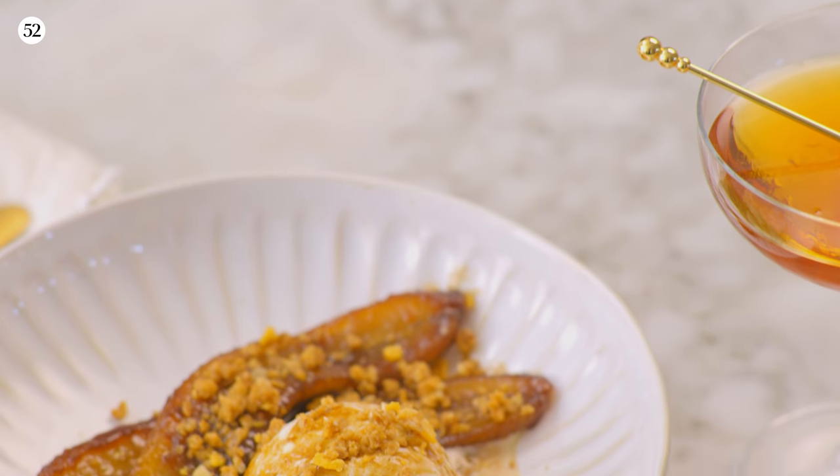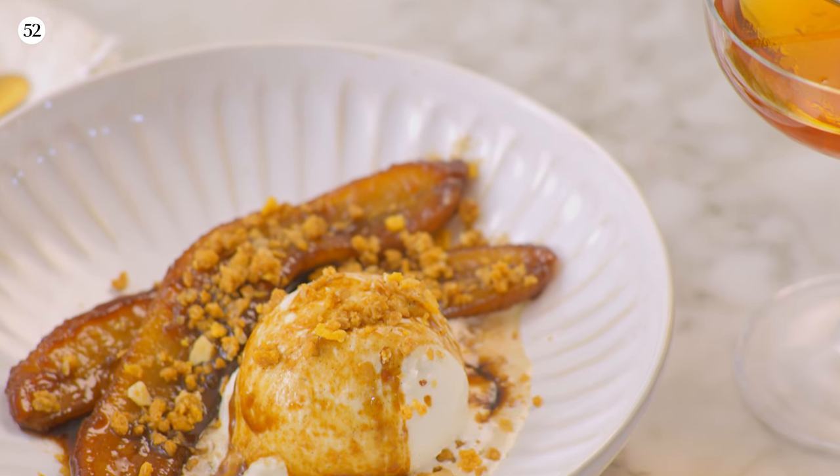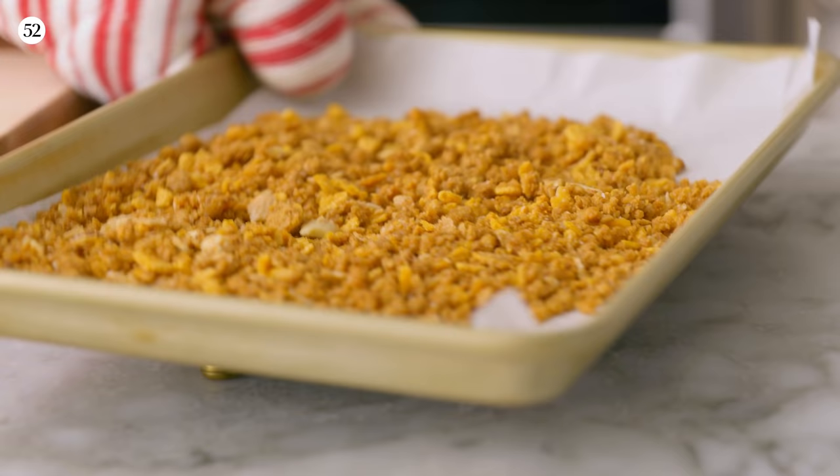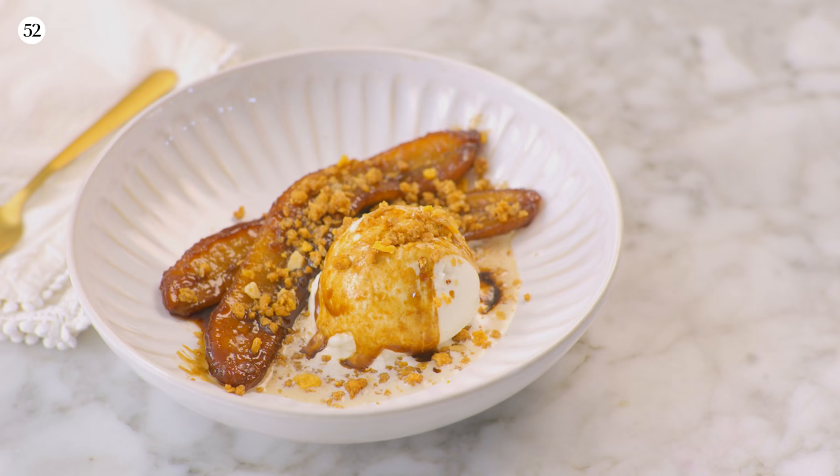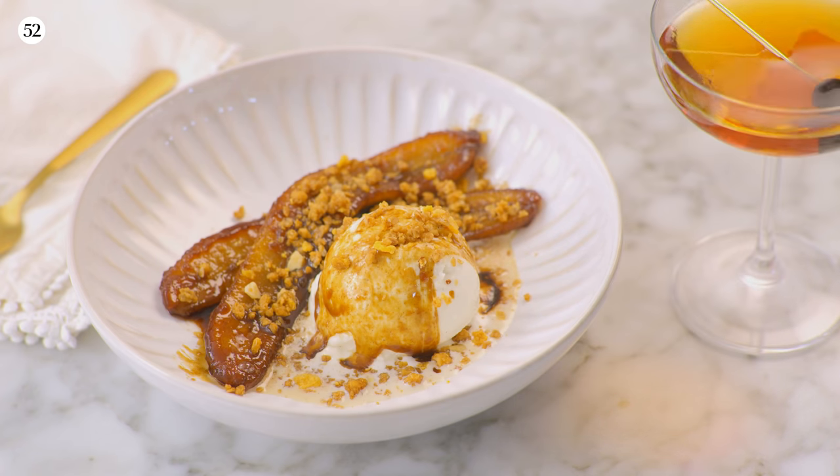Hi there, I'm Joy Wilson. I'm a baker, a cookbook author. I have been taking pictures of food and writing recipes for the internet as Joy the Baker since 2008. Today I'm making a classic New Orleans recipe, Bourbon Bananas Foster with Cereal Crunch. We're pairing this dish with a Coffee Manhattan, which is just a little bit of a breakfasty twist to my favorite bourbon cocktail.